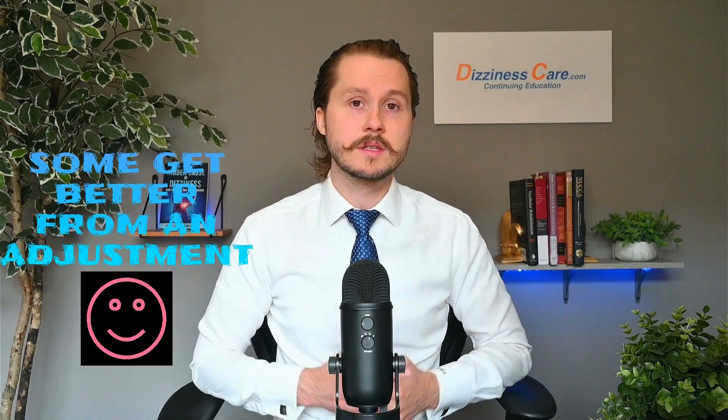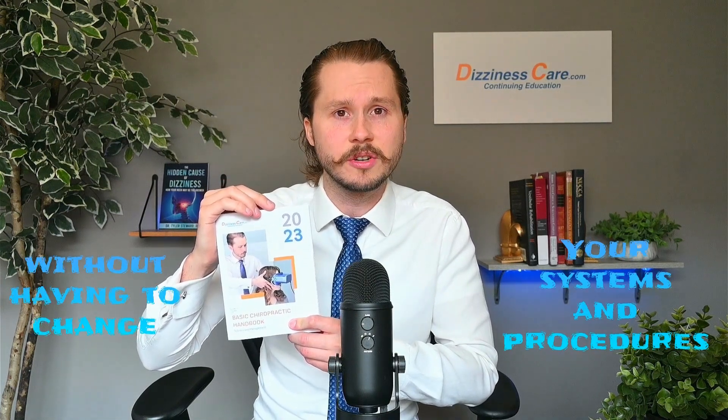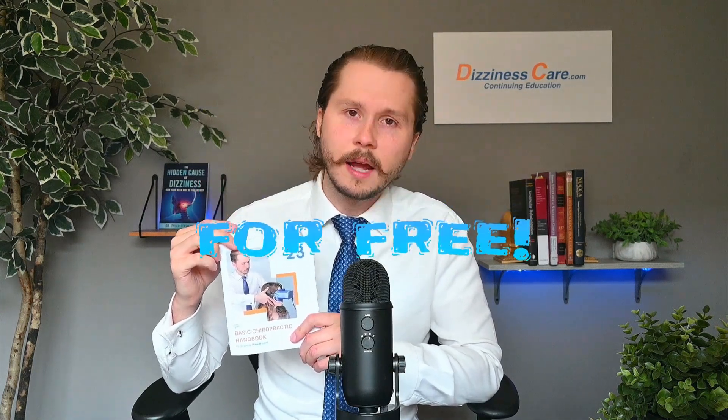We all have patients that have dizziness. Some get better from an adjustment, others don't. I wrote this handbook to serve as an introduction to dizziness management in a family chiropractic practice without having to change your systems and procedures. It is a perfect reference to help you help more of your patients. To get yours for free, click on the link in the description or go to dizzinesscare.com.